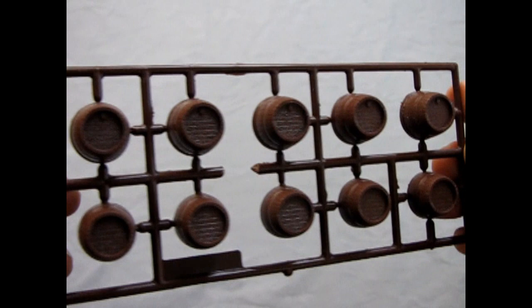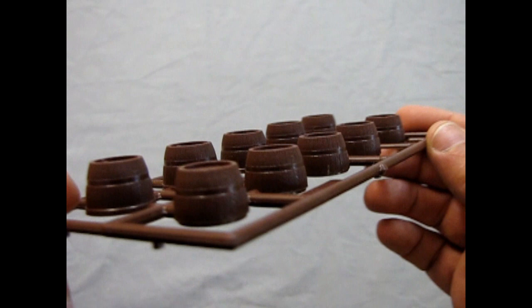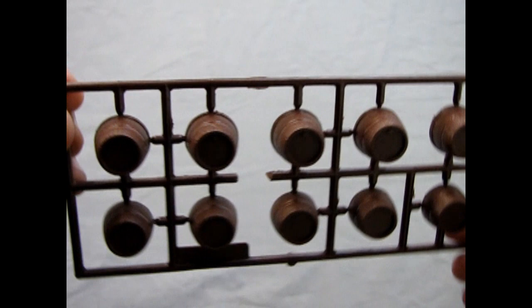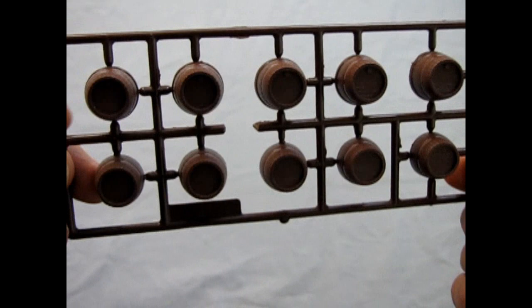Last but not least, we're going to roll out the barrel with some barrels. These are really nicely detailed two-part barrels — you clip off one, flip it over, and glue it to the other side. They've got nice rings and some really excellent wood grain effects on them, which hopefully the camera will pick up. And yeah, you're all ready for your kegger party.